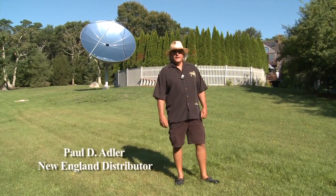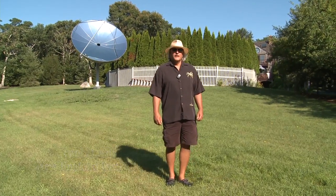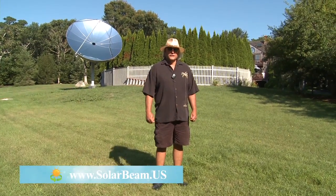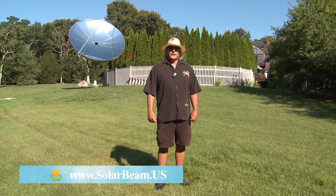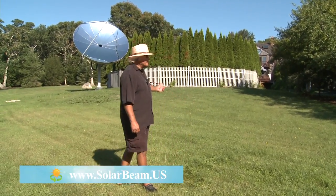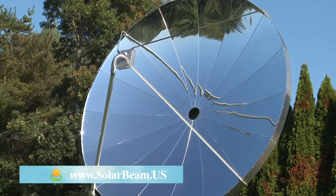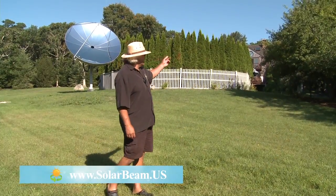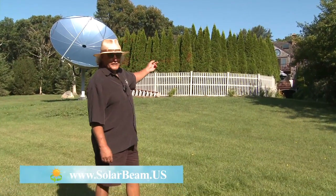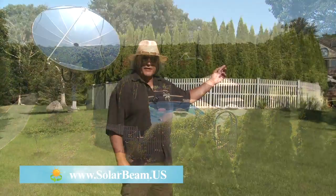My name is Paul Adler. You're on the beautiful island of Martha's Vineyard off the coast of Massachusetts. Today I'm going to introduce you to another type of collecting the sun's rays — it's called a parabolic concentrator, which you can see in the background. I've installed this on my home here on Martha's Vineyard. Behind these trees is a swimming pool which is also being heated by this parabolic concentrator.